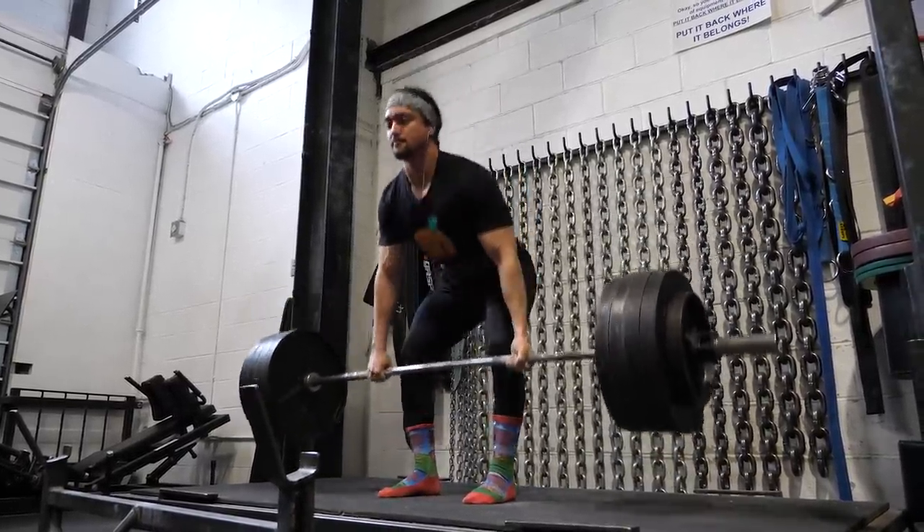You'll often hear, and correctly so, that progressive overload is very important, especially for beginners — you need to get stronger. When you first touch a barbell, it's kind of magical; you can do any program. Over time, there should be a general direction of strength going up. But for hypertrophy, I would put forth that for late intermediate and advanced lifters, strength is not nearly as important when it comes to hypertrophy.